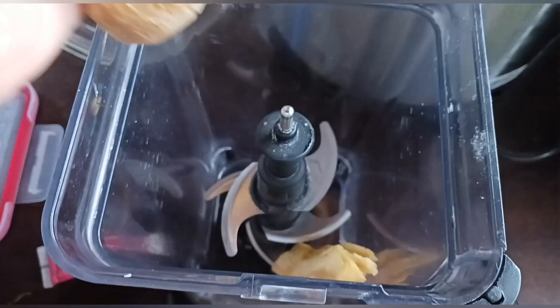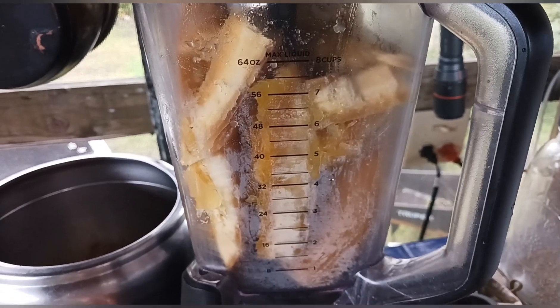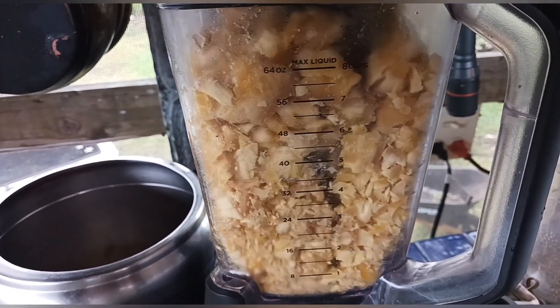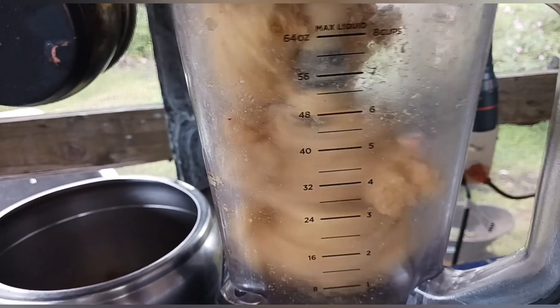One of my favorite ways is making hash browns with eggs and some veggies. Another way we've been enjoying it is turning it into tortillas.